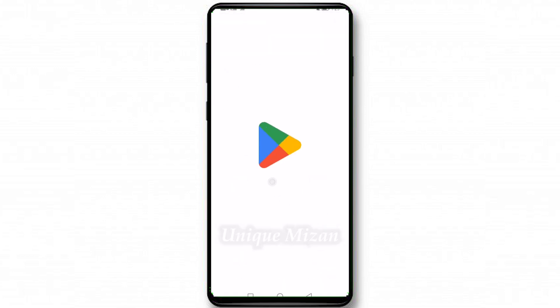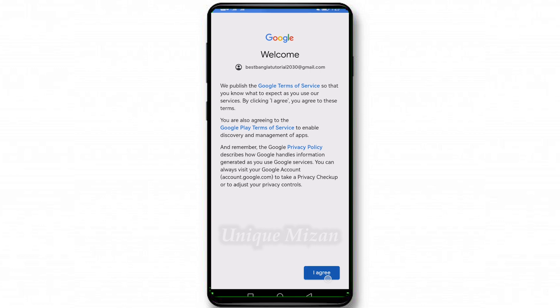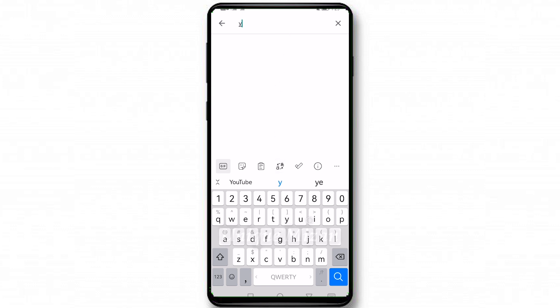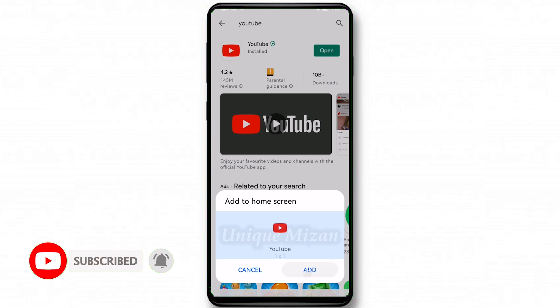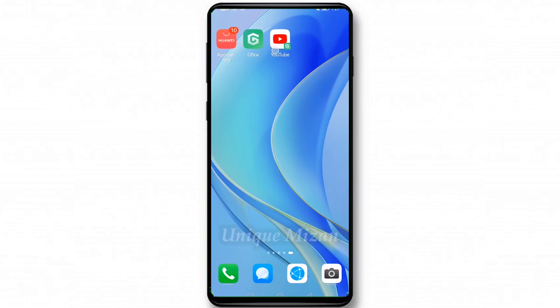Allow the permissions, then sign in. Enter your email and password, then agree. Now Google Play Store is working. Search for anything — let's search YouTube, install it, then go to the home page. YouTube is now here.